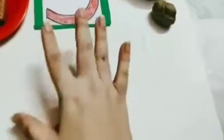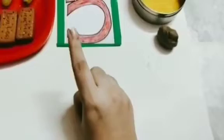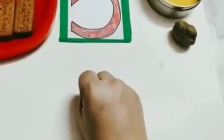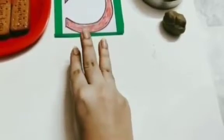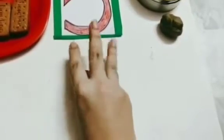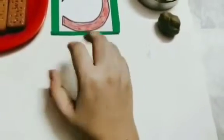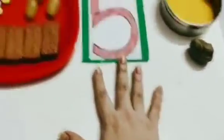Now children, do you know what are these? These are fingers. And do you know how many fingers are there in one hand? Now all of you make your hands into a fist like this. We will count together how many fingers are there in one hand: 1, 2, 3, 4, 5. Again: 1, 2, 3, 4, 5. So there are 5 fingers in one hand. How many fingers? There are 5 fingers in one hand.